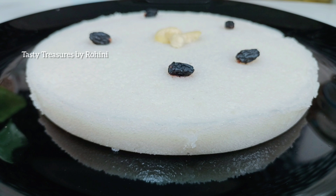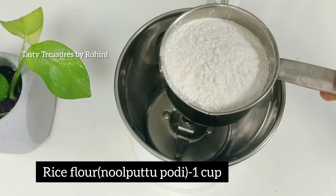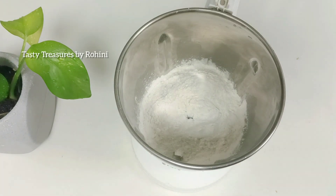So, I am ready for this recipe. Here I am making a bowl using a cup of 50 ml.